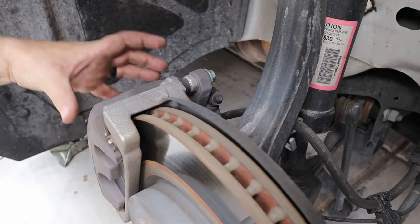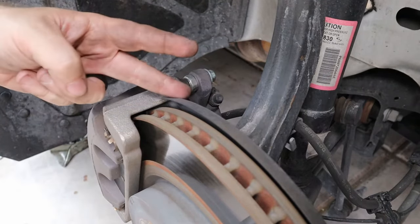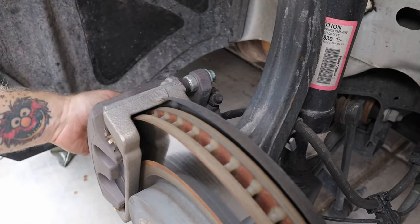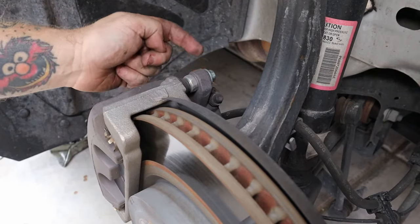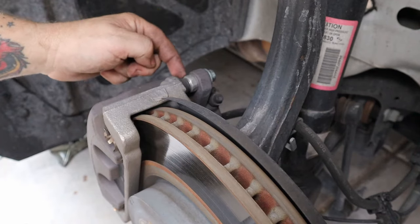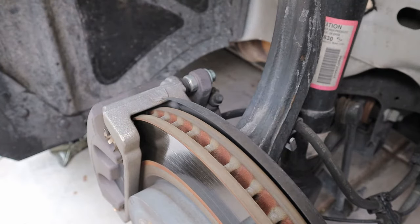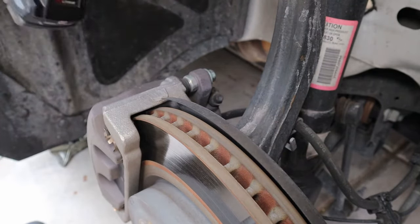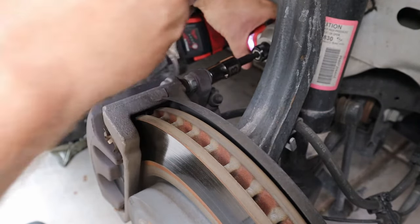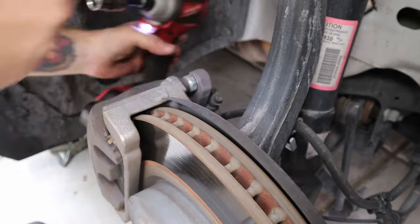In order to get the caliper off of the carrier and get to the brake pads themselves, there are two bolts that need to be removed — one right here and the same bolt on the bottom side. The bolt itself is a 13 millimeter, and then you're going to need to hold this nut here, which is an 18 millimeter. I've got my trusty impact here. It's not tight at all, so you can break it loose. And there's the first bolt.